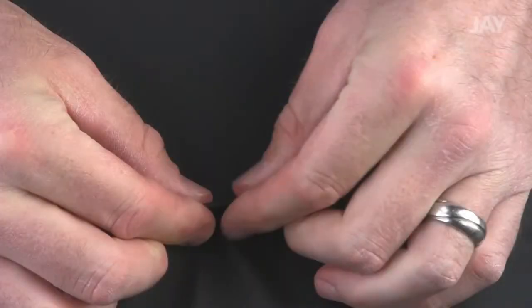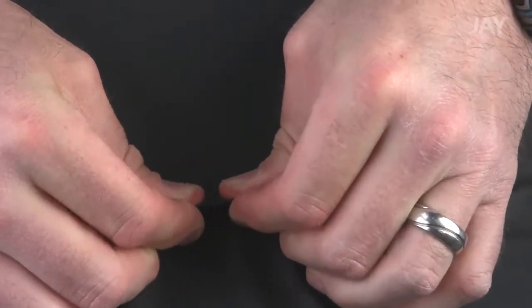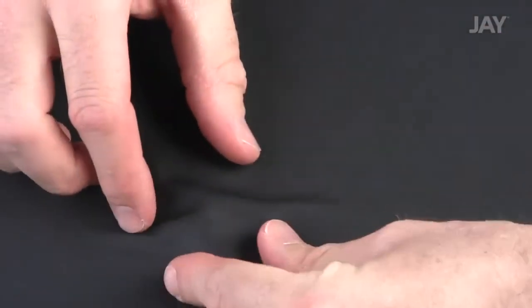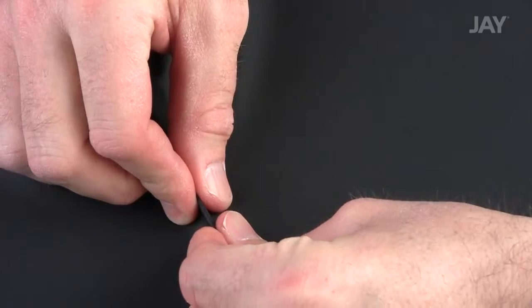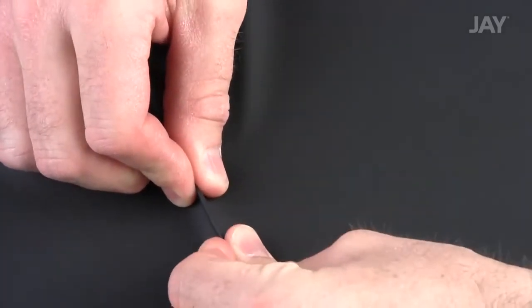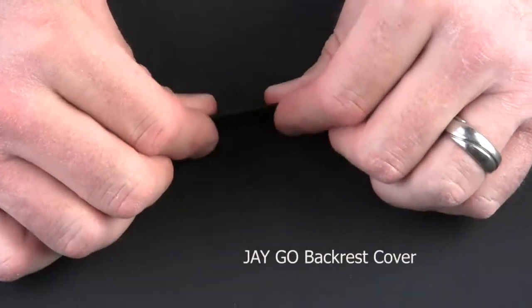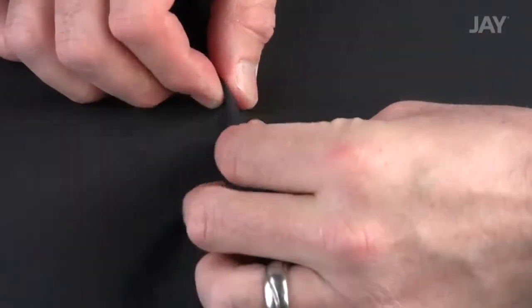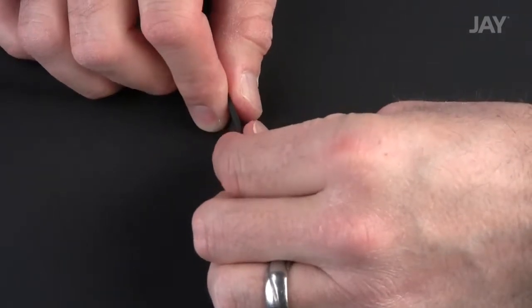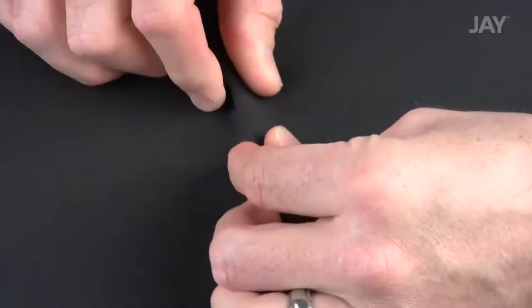Many backrest manufacturers that advertise stretchable covers actually have covers with little or no stretch in one direction and some stretch in the other. The new J-Go backrest has significant stretch in both directions. This is very important because a backrest cover without stretch can potentially reduce the ability to distribute pressure and will therefore reduce its overall comfort level.